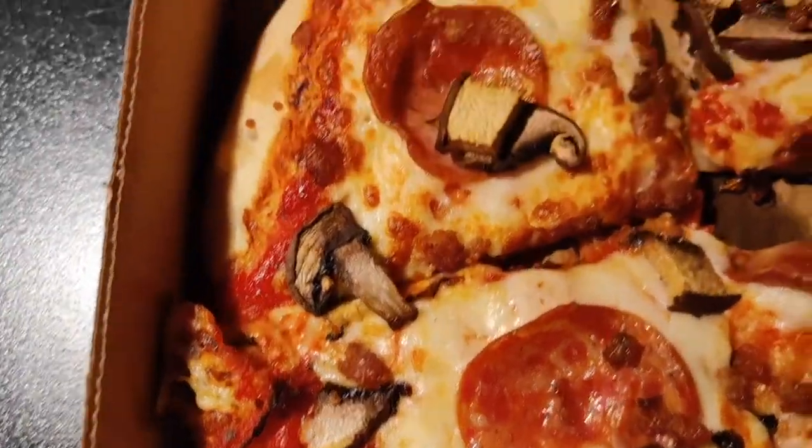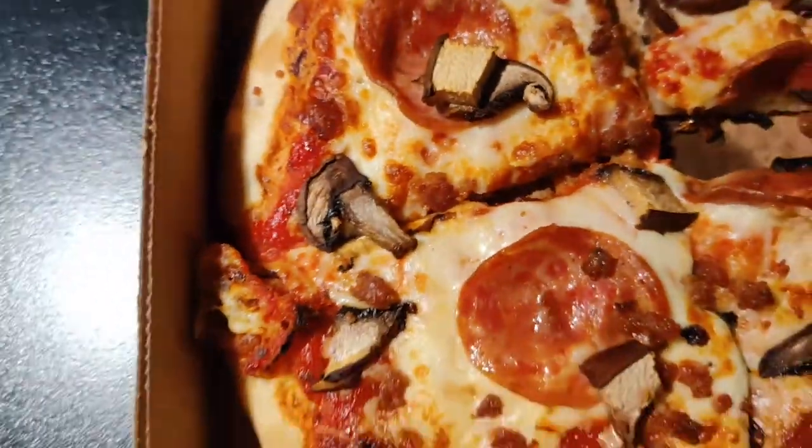The pepperoni — you can see the way it crisps up — it was legitimate pepperoni. It tasted good, fatty, very strong pork flavor, crispy. Very quality pepperoni, top of the line.